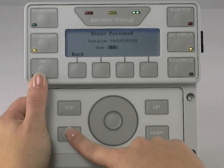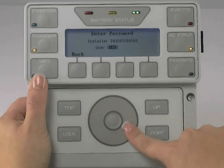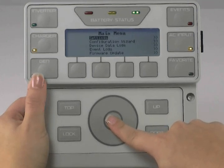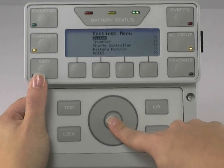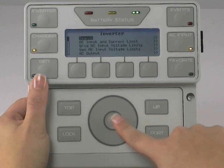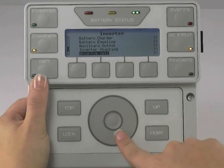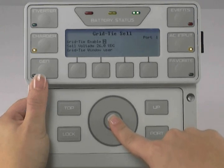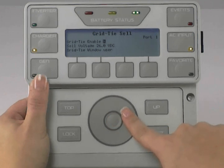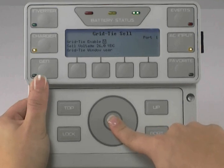On your Mate 3, press the lock button and use the wheel to change your user password to 141. Press the center button. Make sure Settings is highlighted and press the center button to select. Use the wheel to highlight Inverter and press the center button. Use the wheel to highlight Grid Tie cell, press the center button, then press the center button again to highlight Grid Tie Enable. Use the wheel to change this to Yes, then press the center button to lock in your selection.